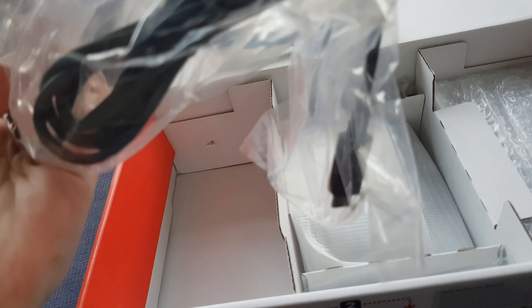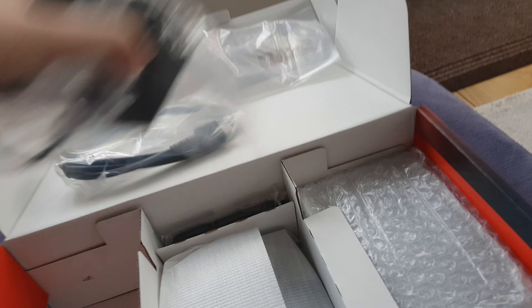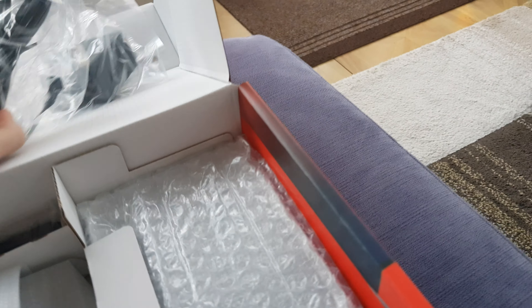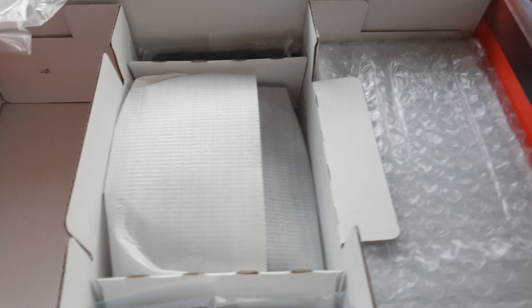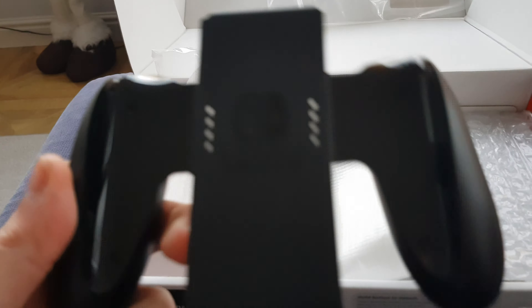And we've got a power cable, and I believe it's USB Type-C - I'll have to check, I think it is. Oh no, that's bad. I'm going to pop them down there. Looks like this is our controller thing. Let's pop our Joy-Cons in. There we go.